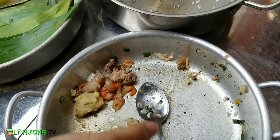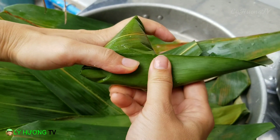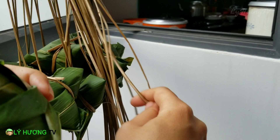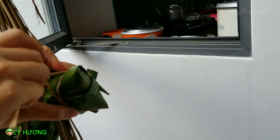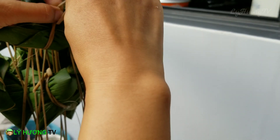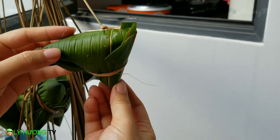Còn ít nếp này cho cái cuối nữa là xong. Hồi nãy Lý Hương cột cái bánh này bằng cách cắn vô cái cụm dây rồi cột. Bây giờ đây giới thiệu cái cách cột mà mấy bà già cũng có thể cột được: mình neo vô một cái gì đó, rồi mình rị một cái đầu này thôi. Như vậy thì đỡ phải dùng răng. Mình còn răng mình cũng giữ răng luôn. Cắt những góc này cho nó đỡ lòi ra. Một cái bánh ú đúng chuẩn là phải có 4 góc nha: 1, 2, 3, 4.